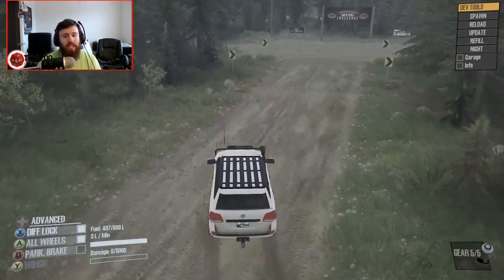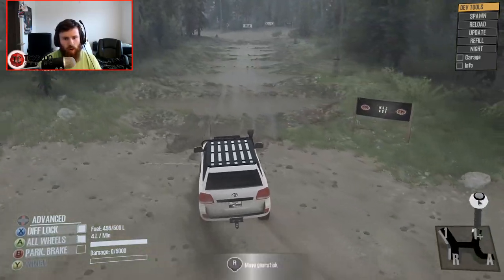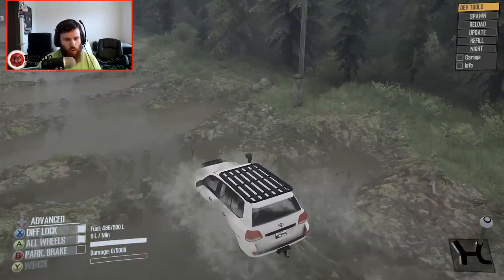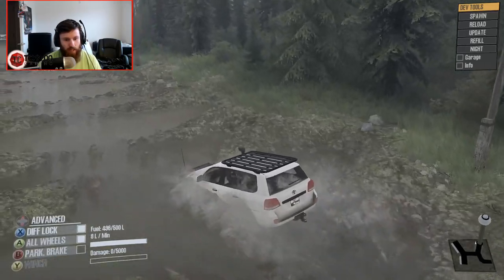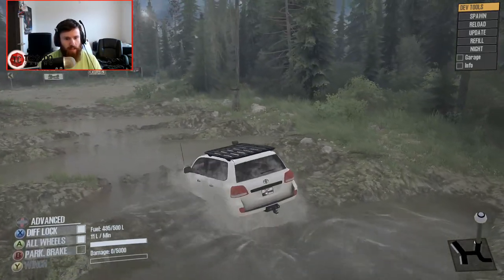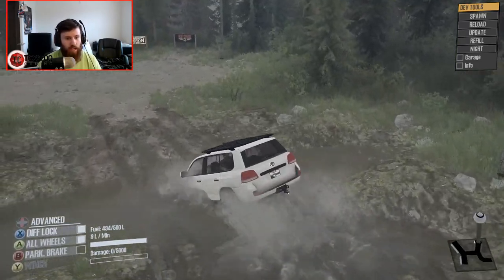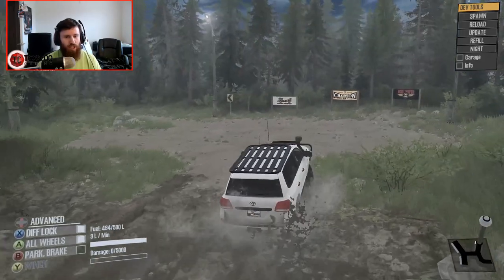It's a good rig - definitely a fun rig, and one of the more realistic rigs that I've driven recently. We're going to go ahead and hop right into this mud run and see how it is in the mud. It's actually really good in the mud! When it's not scraping the bumper, it's got awesome traction - really digs in and just rips and goes.